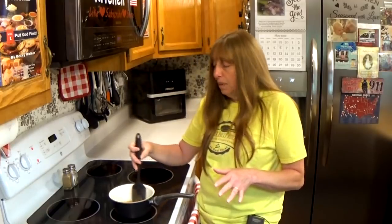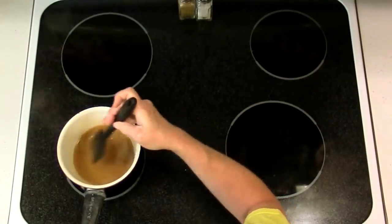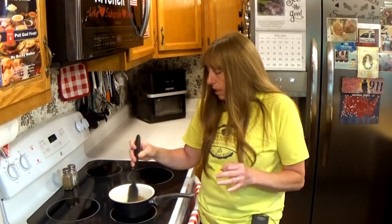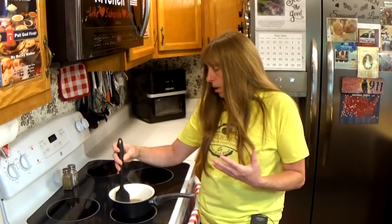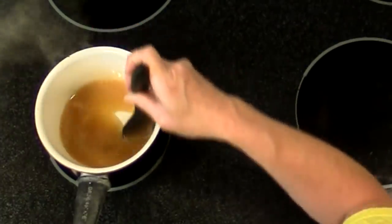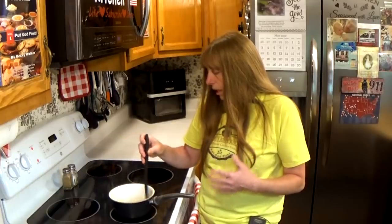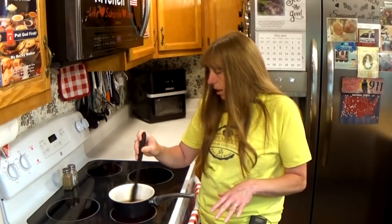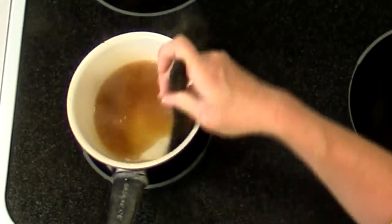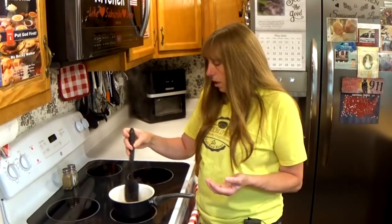It's only been cooking two or three minutes and it's already starting to thicken just a little bit. You do want to heat it to a boil or really close. Once it gets that hot the cornstarch will turn clear. The cloudy color you have when you first mix it up is caused by the cornstarch, but once it's heated to that boiling point it starts to get much clearer. And you can see now it's getting much clearer — the cloudy color is gone. We're going to keep that golden brown color.